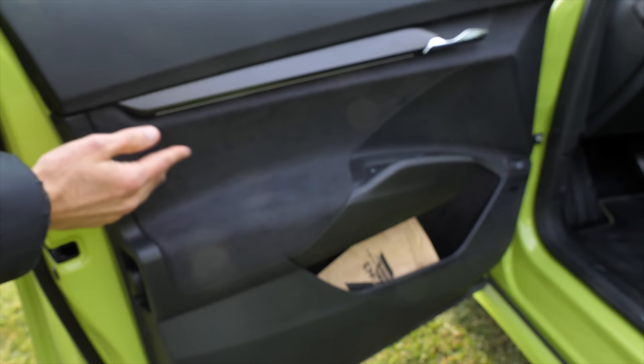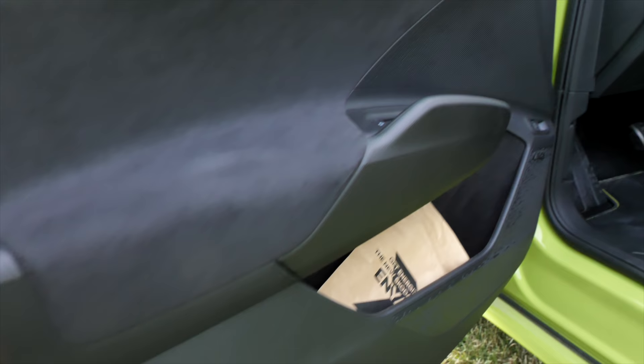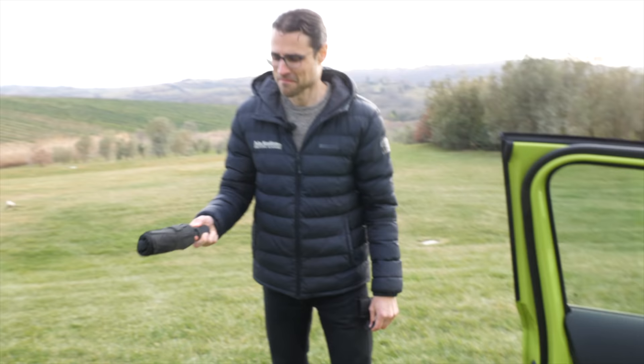The RS version also features microfiber on the inside and this carbon-fiber style above that as well. It's not too soft, just a little bit, but it has a nice structure. Build quality is good, as we know from Skoda vehicles.